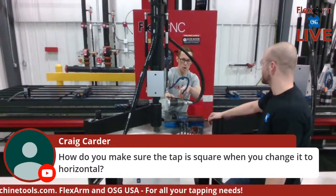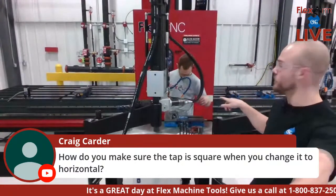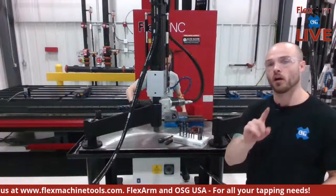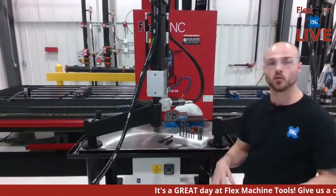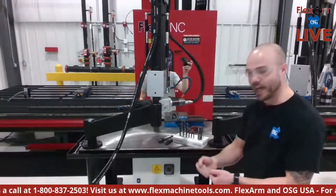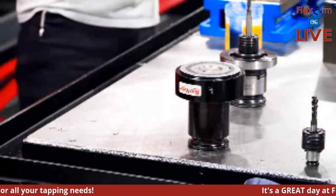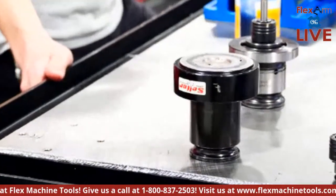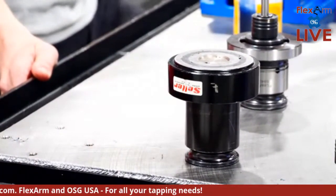Craig asks: how do you make sure the tap is square when changing to horizontal? We have what we call a magnetic alignment plug. As long as you have a flat surface level to the angle you're trying to engage, you use that with a loose axis — put the magnetic alignment plug on the face, line it up, then tighten it back up to maintain that specific orientation. We'll be demonstrating this in more detail in a later video.